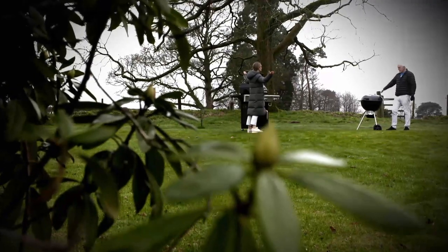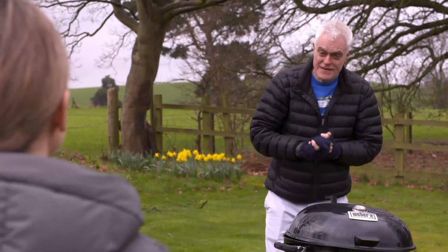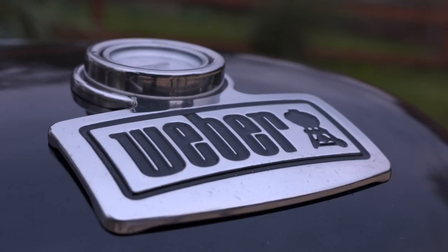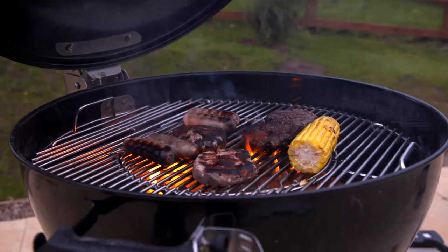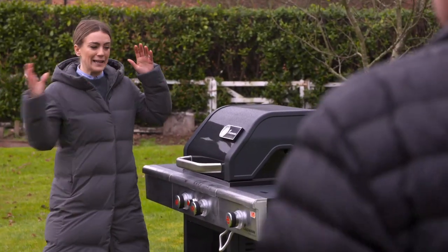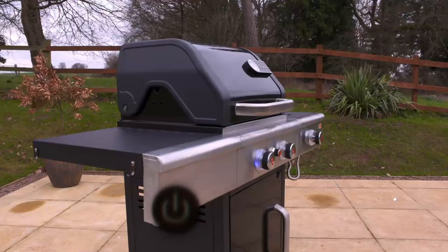In the charcoal corner is the Weber MasterTouch GBS E5770 — a kettle-style barbecue. The Weber can not only give you that distinctive flame-grilled taste, it can also roast, smoke, and even cook pizzas if you buy the right accessories. In the gas corner is the Landman Triton Max PTS 2.1.